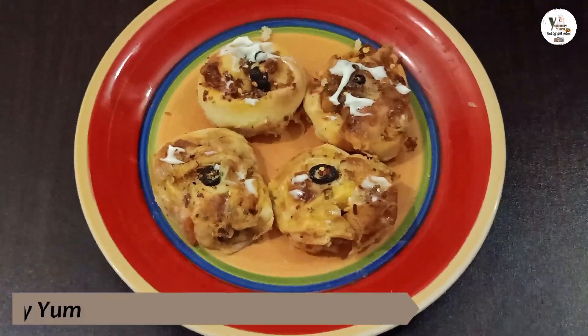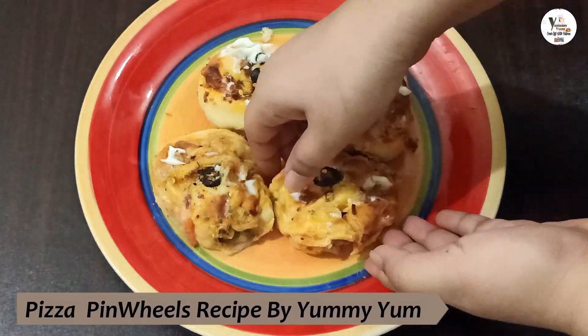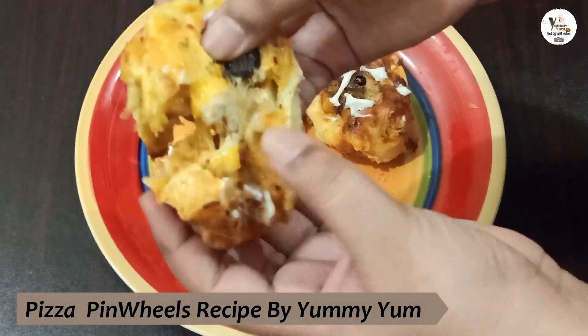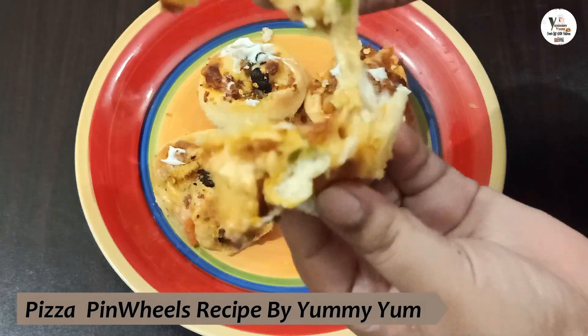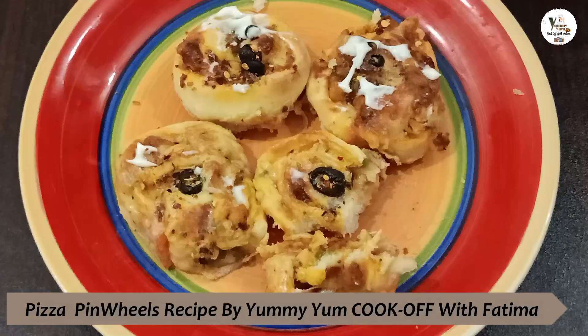If you like my recipes, please like, share, and subscribe. You can see how delicious and yummy our pizza pinwheels are — ready to enjoy at home. Please subscribe to our channel and don't forget to press the bell icon. Thank you!